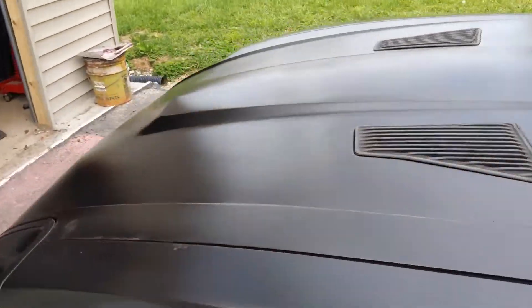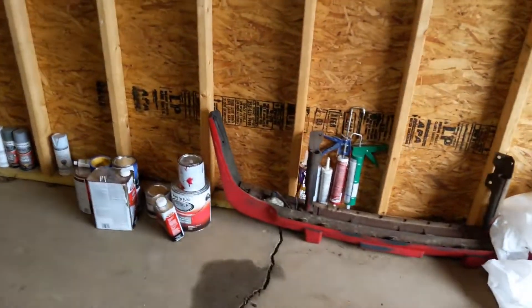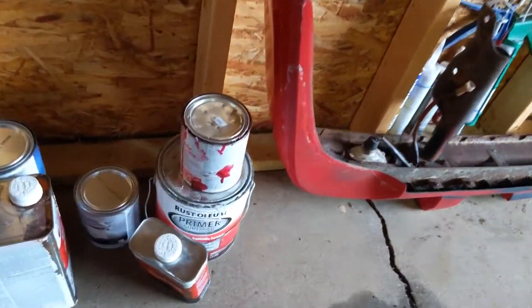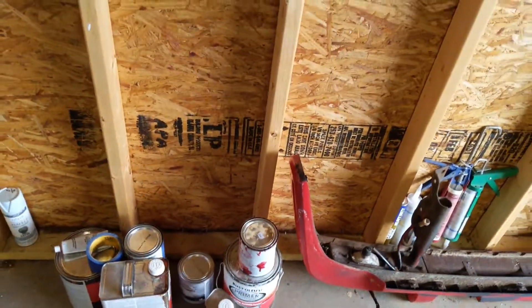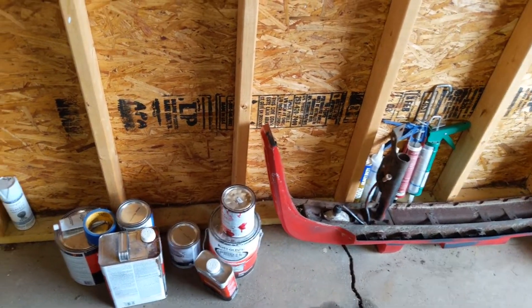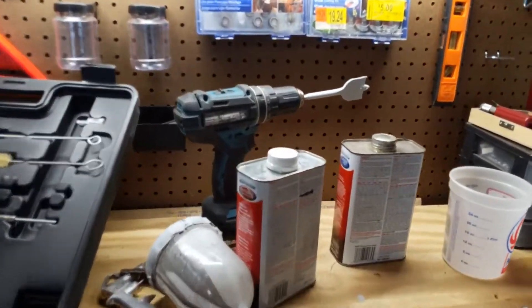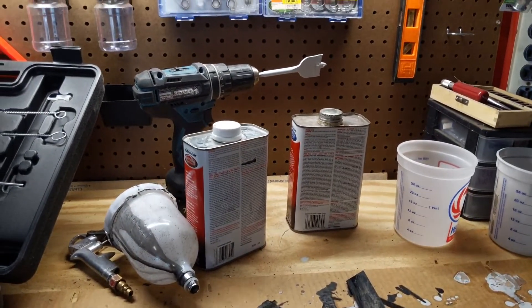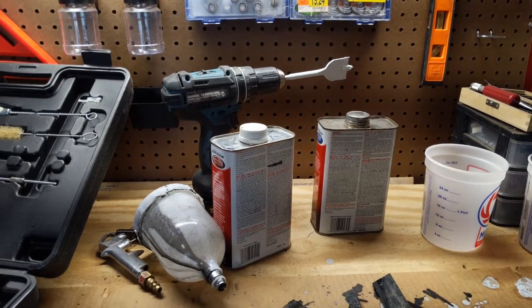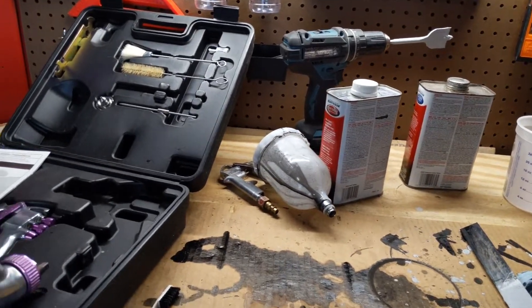I'll show you guys what I actually used in case anybody else wants to be adventurous. For the primer, I just use that Rust-Oleum primer — it comes in a gallon. You can get it from places like AutoZone and Walmart. I like this stuff because it's 50 bucks, and as long as you sand it well, it actually works really good. It lays on a lot thicker than other primers, especially if you don't dilute it well with mineral spirits or paint thinner. It's supposed to be a one-to-one mix, but I honestly recommend doing a little bit more just to get it to lay on not super thick, unless you want it thick.